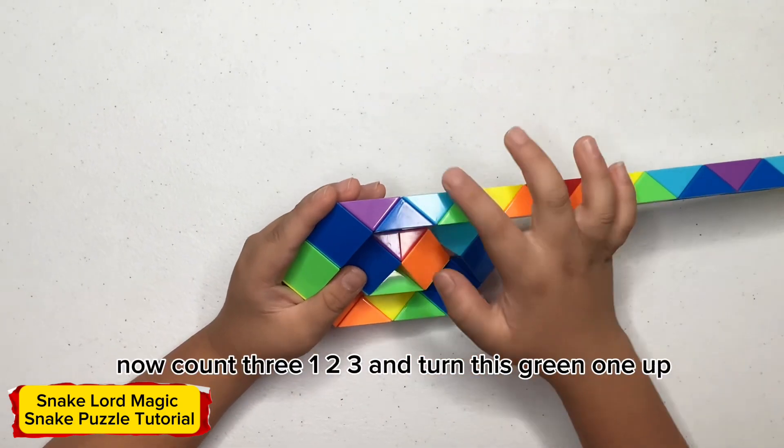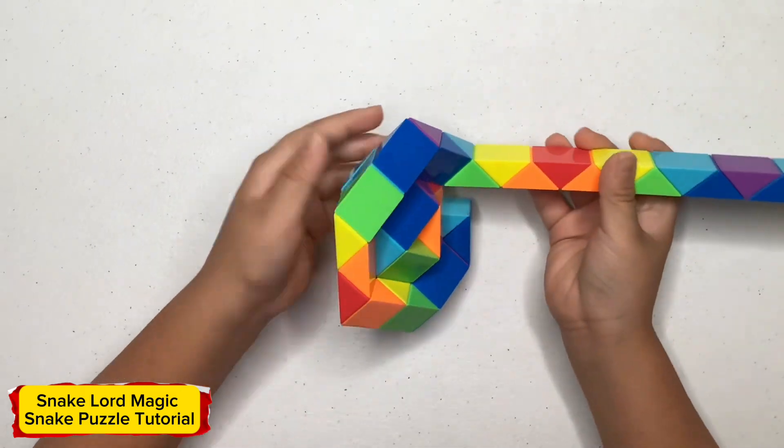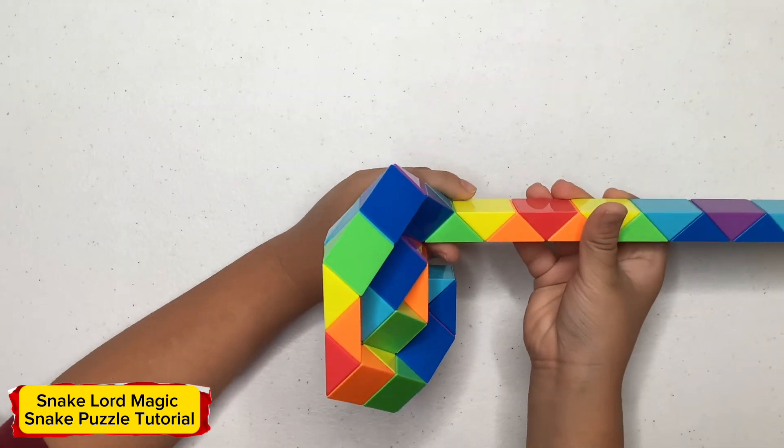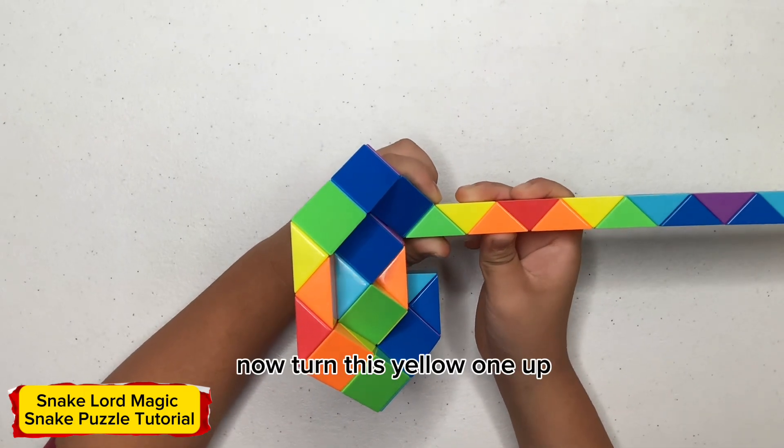Now count three, one, two, three and turn this green one up. Now turn this yellow one up.